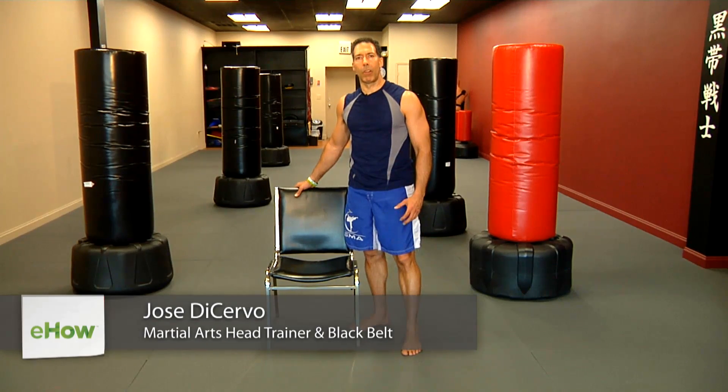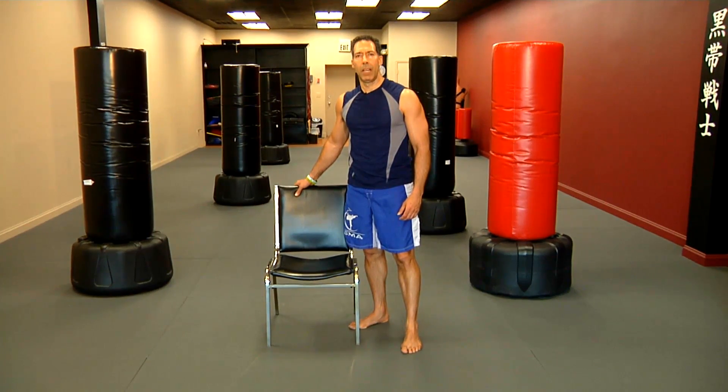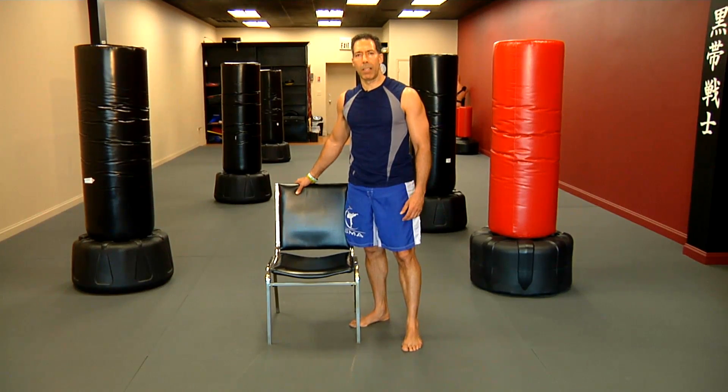Hi, I'm Jose DiCervo, owner of Sovereign Martial Arts. We have three locations in Belleville, Broadway, and Howell, New Jersey. I'm a martial arts and fitness instructor for over 25 years, helping martial artists, fighters, and folks like yourself achieve fitness goals.